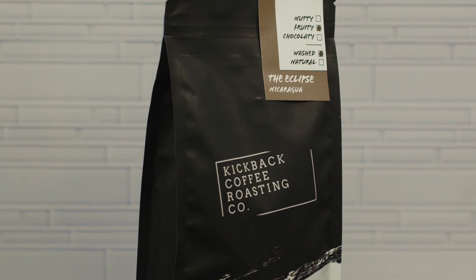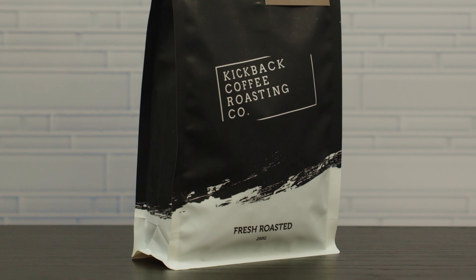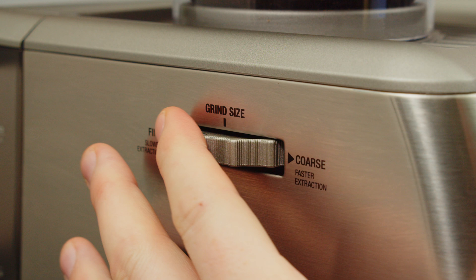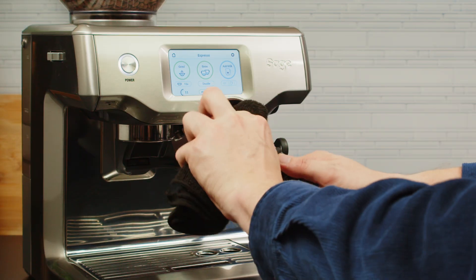This coffee is the classic full-bodied house single origin. It's from Nicaragua and the roast really accentuates the chocolatey, sweet, nutty profile. For this coffee we're landing on grind setting 11 — yours may be different and that's okay. Grab your portafilter and wipe it out with a clean, dry microfiber cloth.